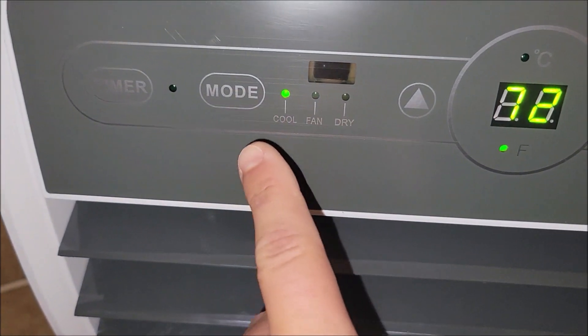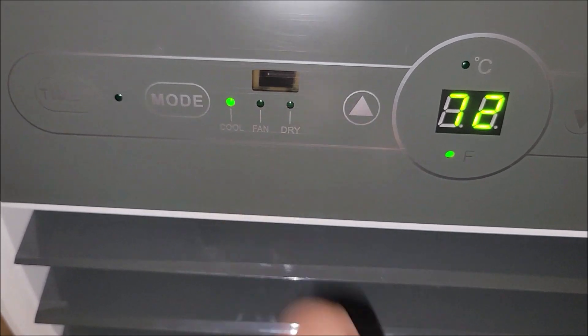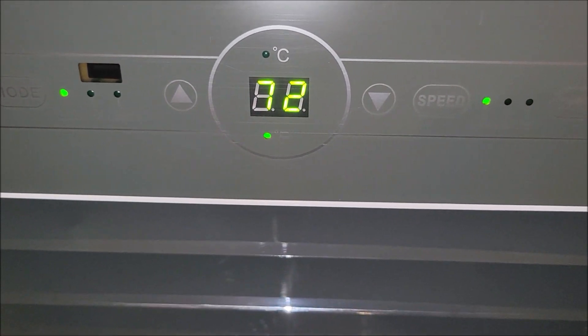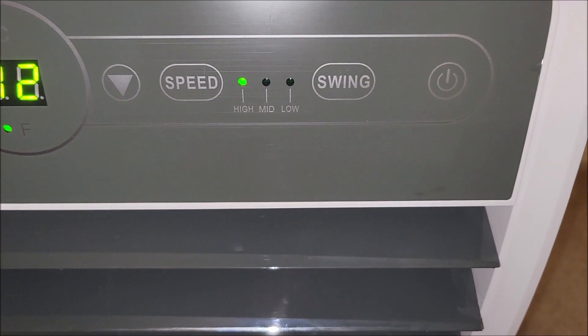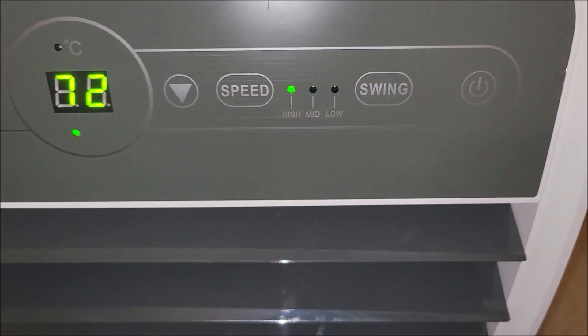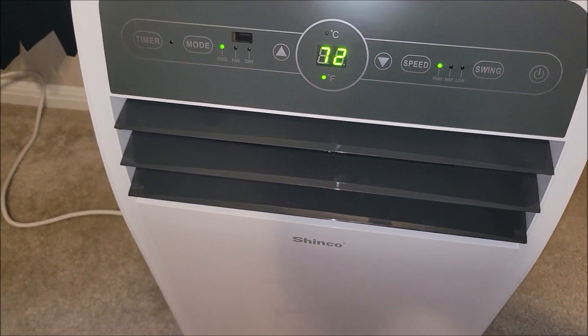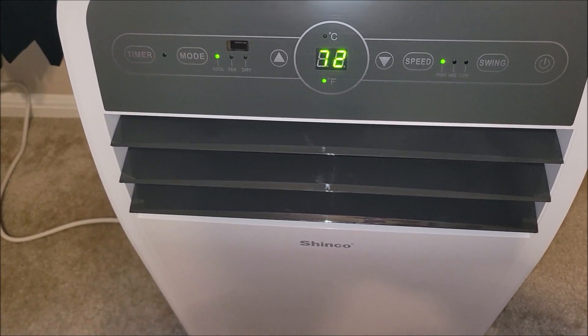Here are the different settings: cool, fan, and dry — that's the dehumidifier. It's got a timer mode, speed adjustment, and you can adjust the swing, everything on it. It does have filters and so forth that you need to clean, so read the manual so you know what you need to take care of.